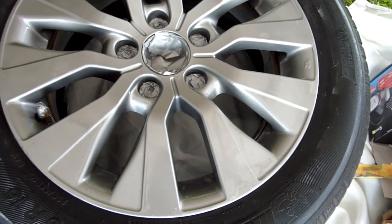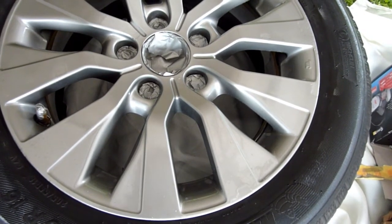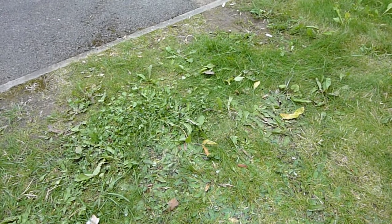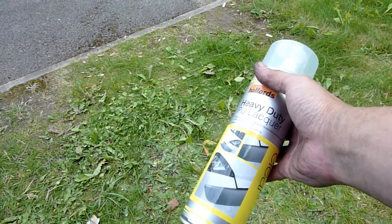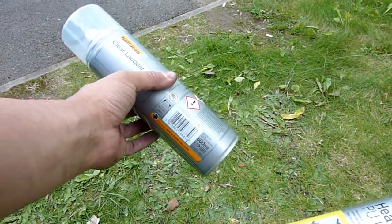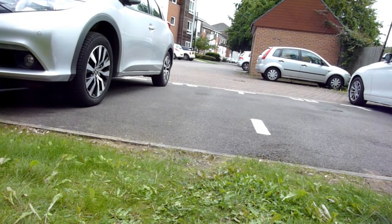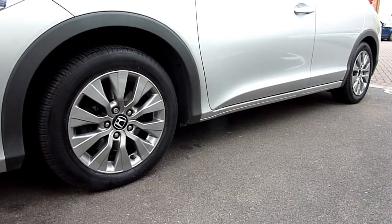Please hit the thumbs up if you like this video. I wouldn't do this to a half-decent wheel — only if it's got a curb rash on it. By the way, this is the one Halfords recommends for their wheel paint. I don't recommend it though — I prefer their clear lacquer. Same price, but that one dries about 10 to 15 times quicker than this one. Here's the before and after. Hit that thumbs up — a lot of work went into this. Comment below if you want.